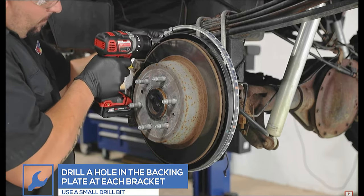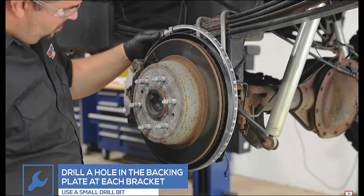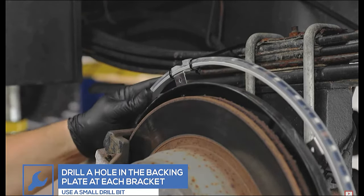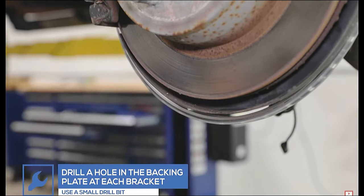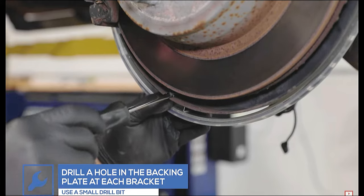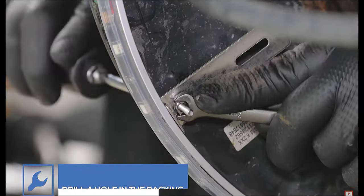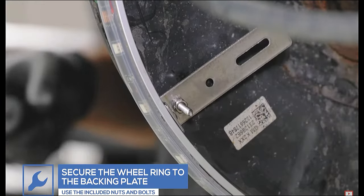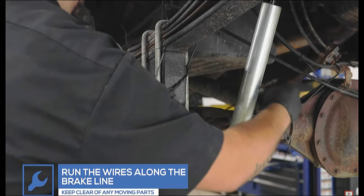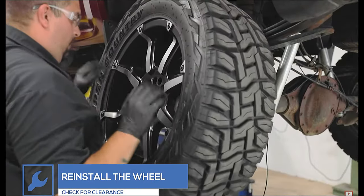Using a small drill bit, drill a hole in the backing plate at each bracket location. Use the included nuts and bolts to secure the brackets to the back of the dust plate. Verify that the mounting screws will not contact the rotor once installed. If there is not enough clearance for the included screws, aluminum rivets can be used to mount the brackets. Run the wire along the brake lines, securing it away from any moving parts. Reinstall the wheel and verify that the wheel ring has proper clearance.